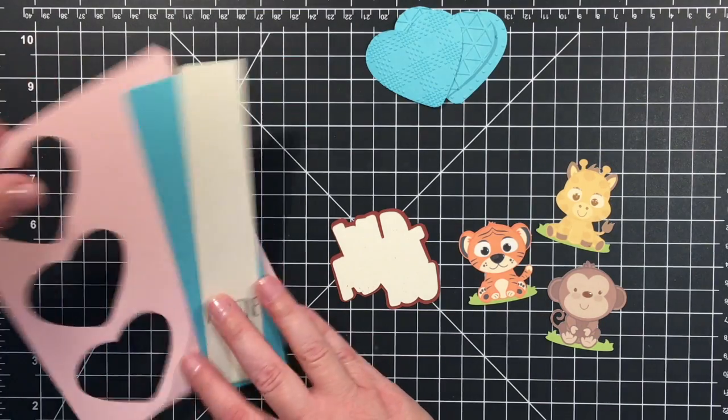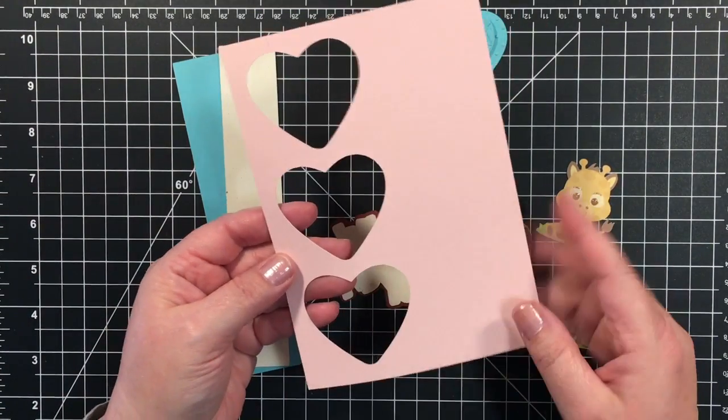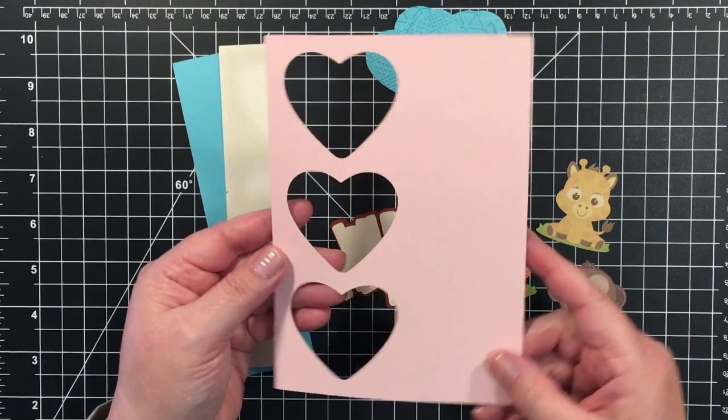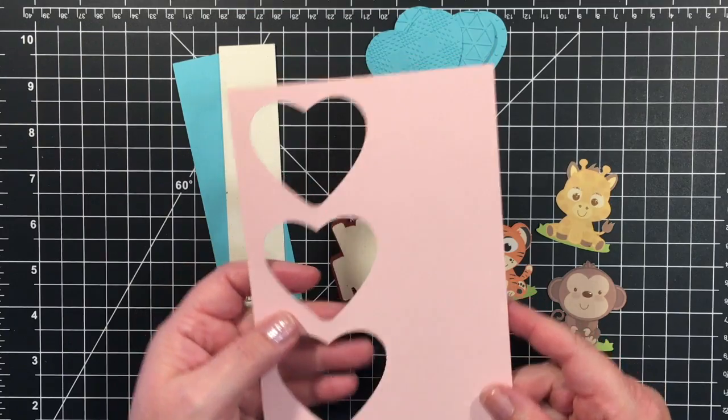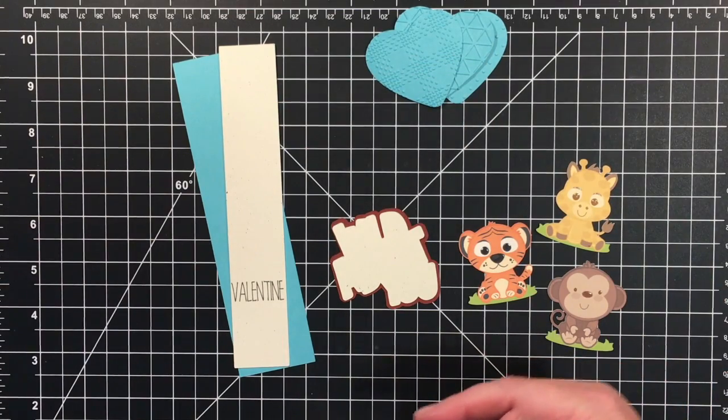I created a peekaboo panel with those hearts and I used Cricut Design Space and Cricut Explore to do these. I just lined them up and did some slicing. If you have questions, leave me a comment.